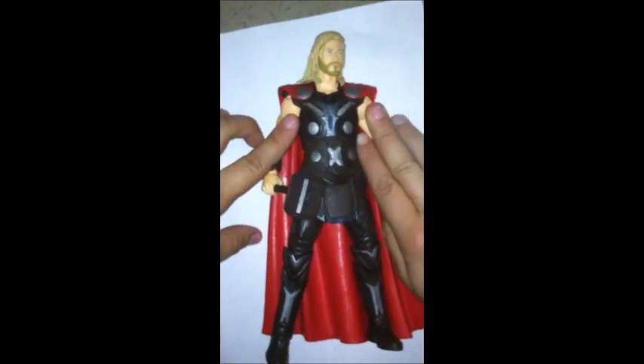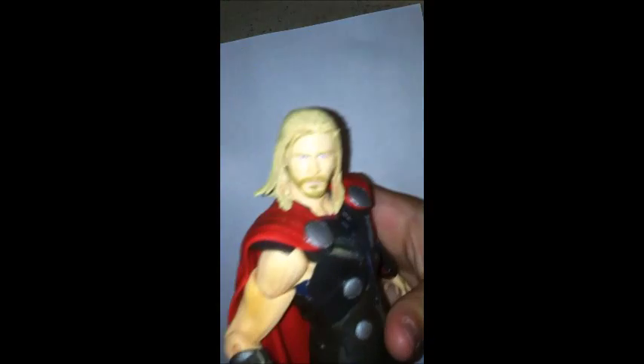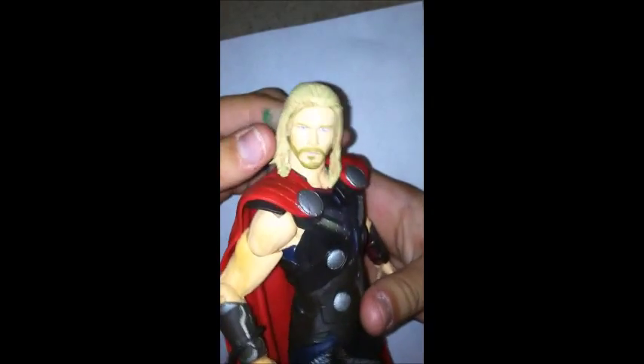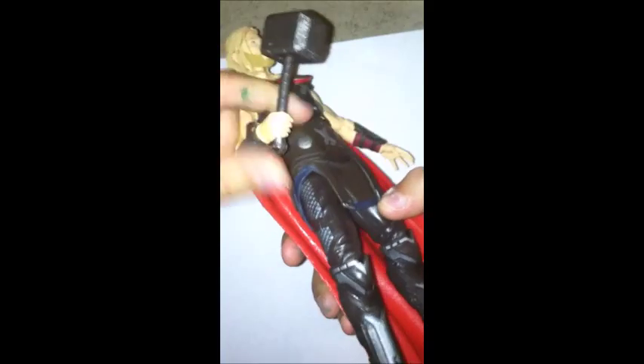First, we're going to do his paint detail. He has pretty good paint detail. On his face, he really does look like Chris Hemsworth. And then his body, and then the back — pretty good. And I love his hammer.